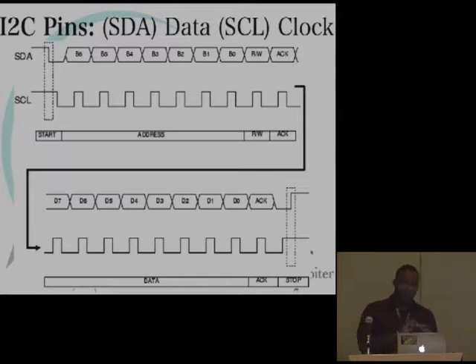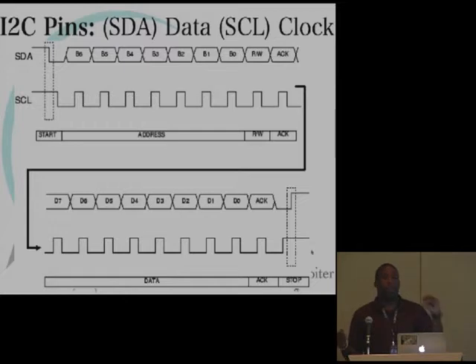You have a clock pin that's constantly ticking — think of it as a metronome. That metronome sets the beat that the data pin plays to. The clock pin sets the metronome and the data transmits to that metronome. The data and clock pins are always going to be together, and they form the basis of the I2C two-wire protocol. There are specific patterns that mark where the data begins and where it ends.